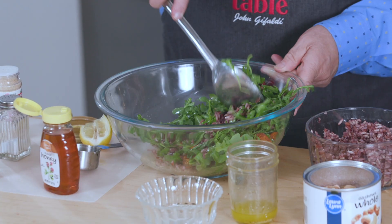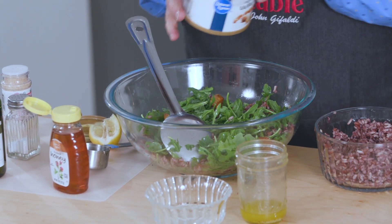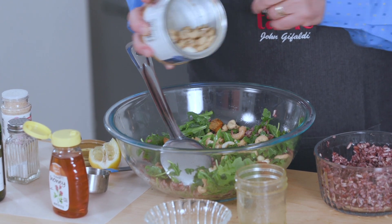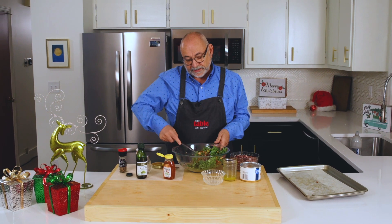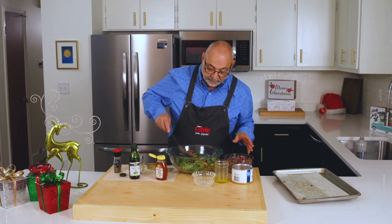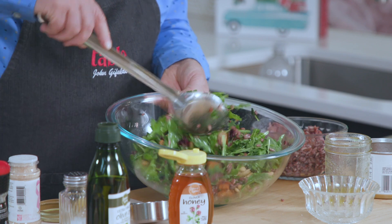Look at how great this is looking. Throw in some cashews. We're going to mix that up. Maybe a little bit more rice. This is starting to really look wonderful. And look at that.